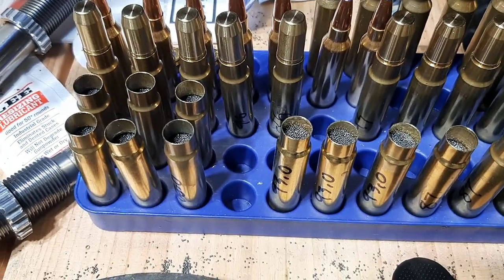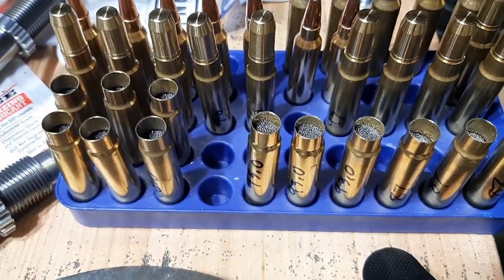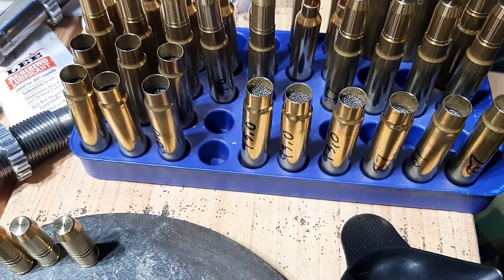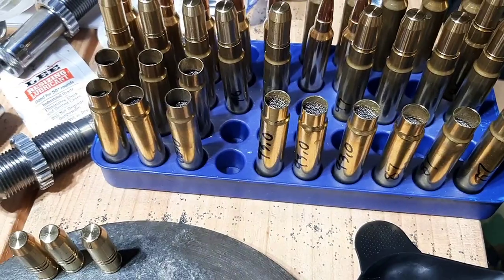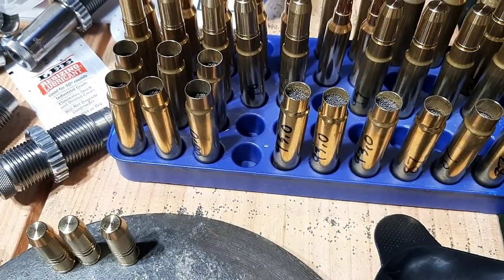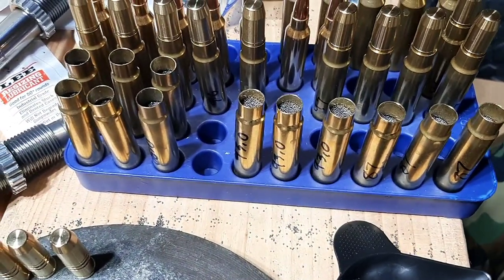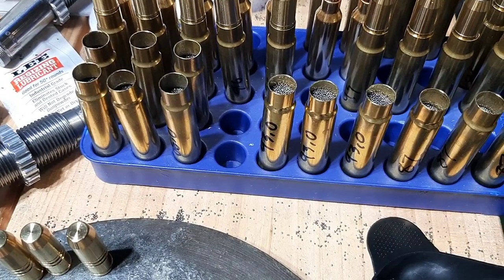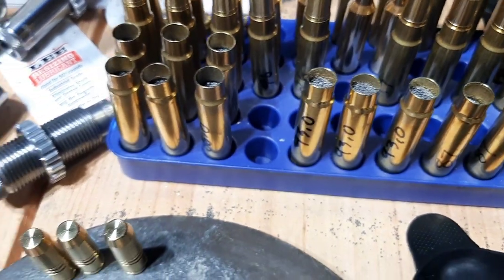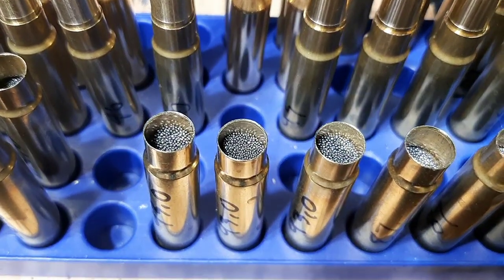I use compressed loads in my 10 millimeter and I've never had any issues there. When I say a compressed load, with my 10 millimeter loads I have to put a good amount of force — sometimes I really have to put a lot of force to seat the bullet to the right seating depth. I've never had my pistol blow up or anything like that, never had my 416 Ruger rifle blow up. When I seat these bullets, I can literally hear the powder crunching when I'm seating these long 350 grain bullets into the case. I can literally hear the crunch.